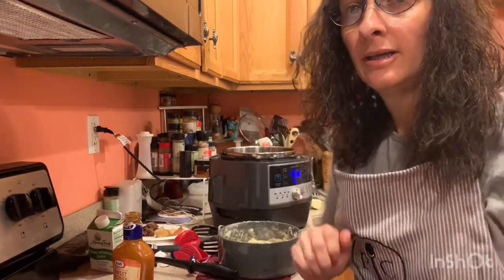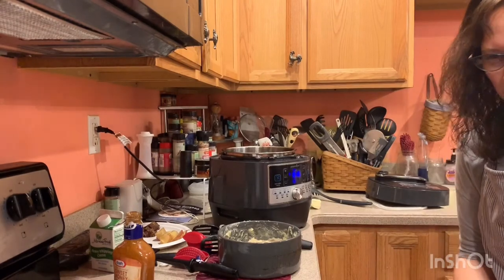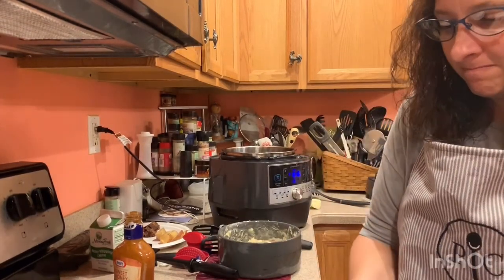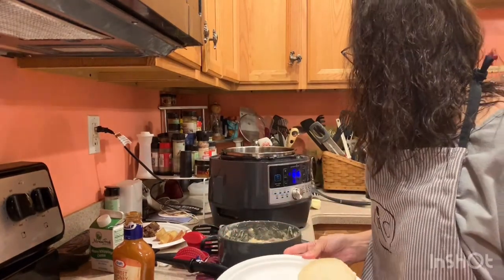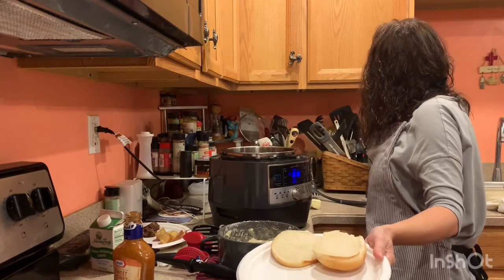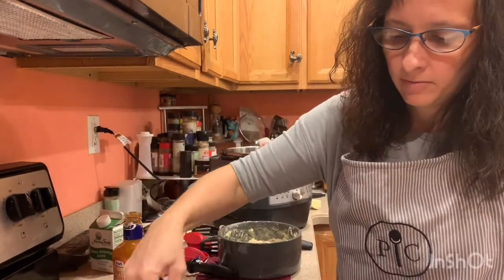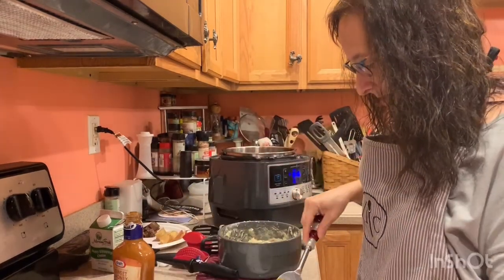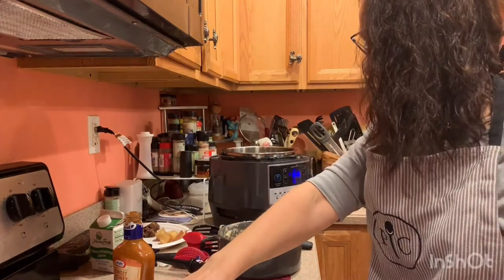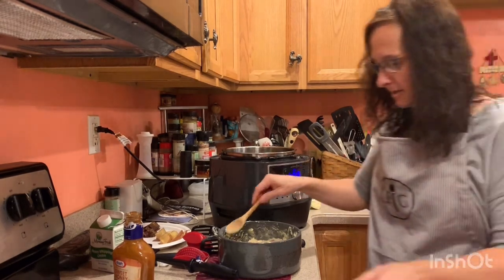Now let's check the oven and see about our yummy barbecue. That looks yummy yummy for our tummy. Let's use a serving fork. Man, that looks delicious — that looks amazing. Open face barbecue and mashed potatoes.